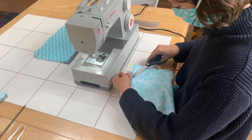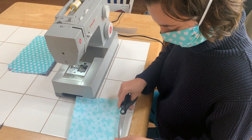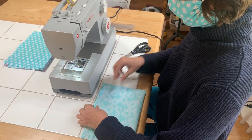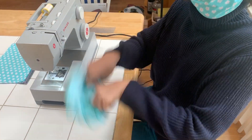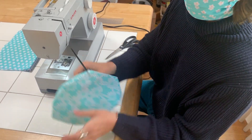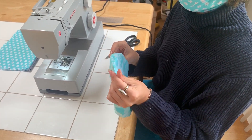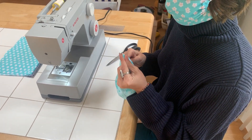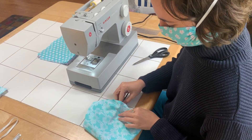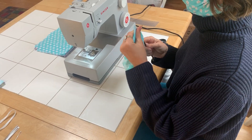Clip these threads nice and short so you don't see them when it's folded — on the other side too. This is a good job for anybody in your house that's not sewing, to clip your threads while you're working on the other pieces. Then I fold it right side out and just poke the corners out with the knitting needle. Anything with a point works, but not too pointy so it's poking through your fabric. Drag it along the edge.